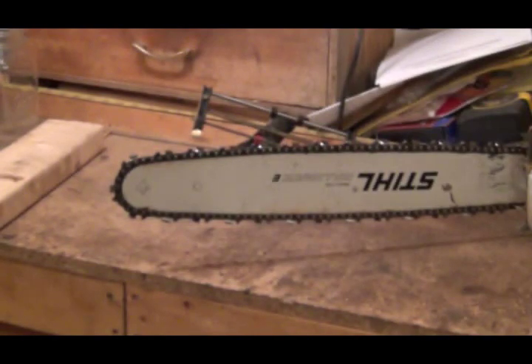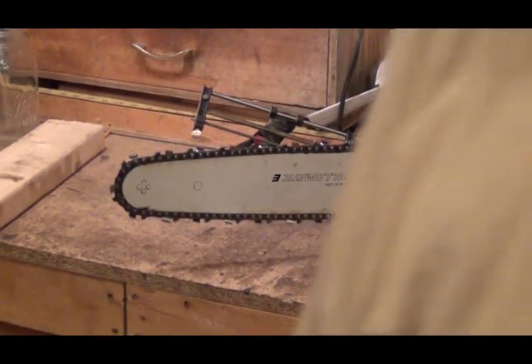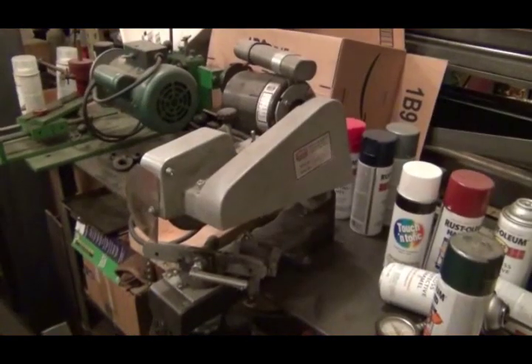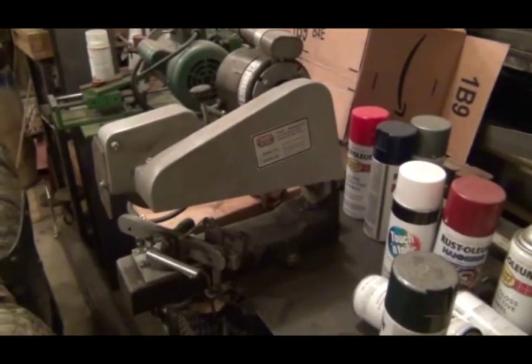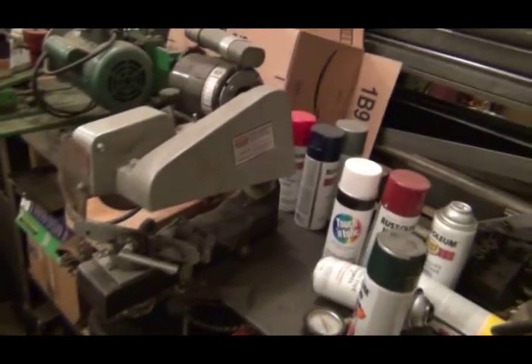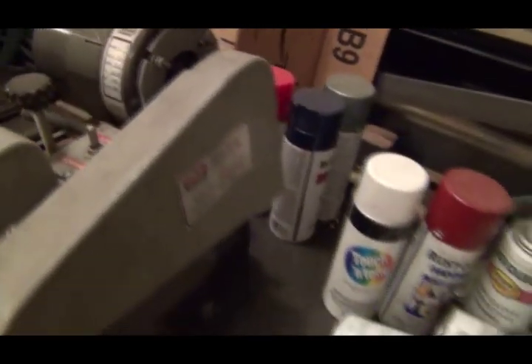I'll take you over and show you the one I have here in the shop. When I bought my shop from this fella, it came with a lot of different stuff. Right here is my shop chainsaw chain sharpener. It's a Foley Bell saw — a motorized unit. It's got a forward and a reverse for the blade.